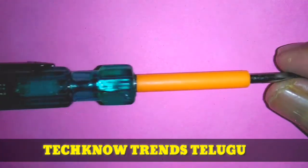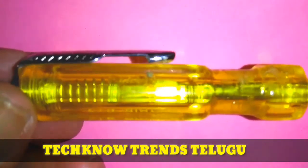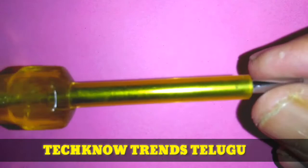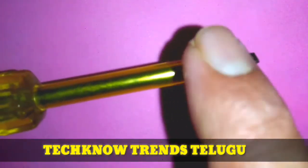This is the ordinary tester. This is the quality tester. This is the resistance.